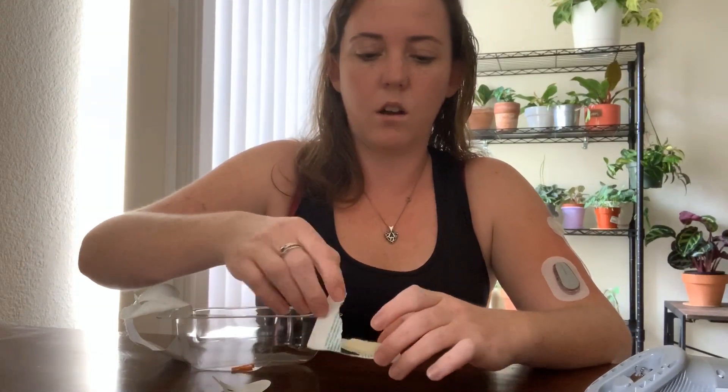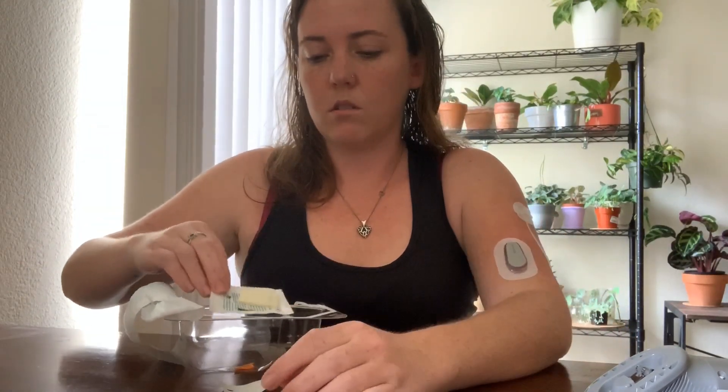I'm starting to feel like my blood sugar is getting a little high. I was at 118 about a half hour ago when I took the sensor off to get in the shower, so it should be fine but I might be trending up a little.